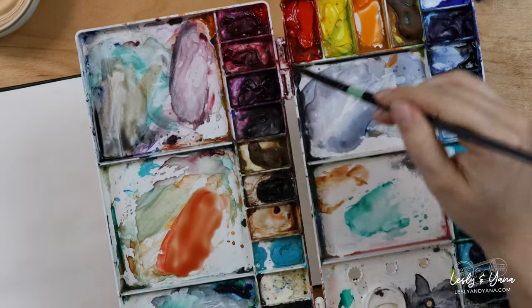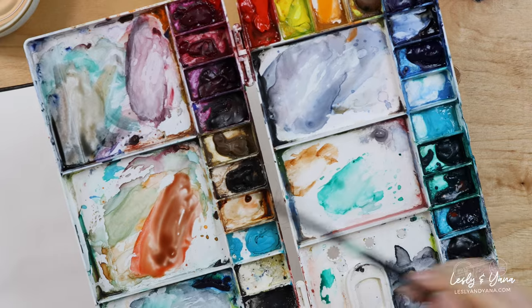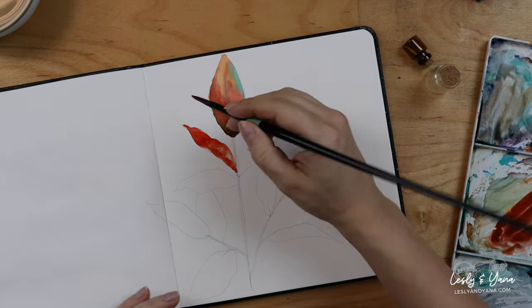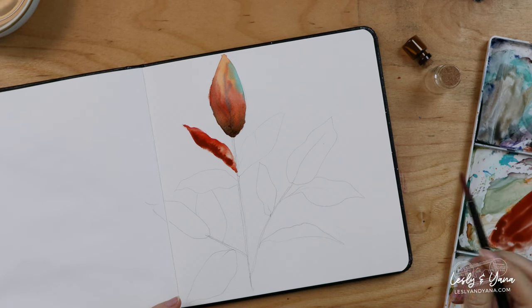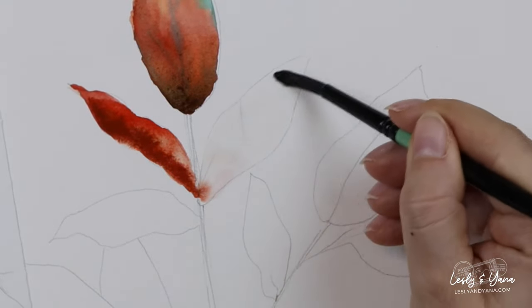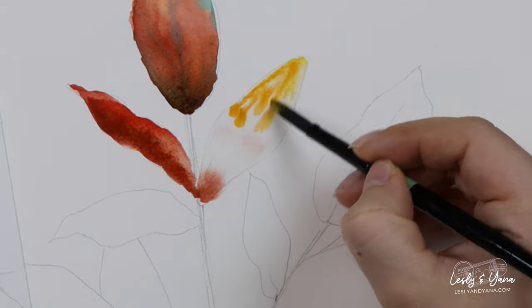If we take red and add some green, we will make red darker because red and green are complementary — they're opposite each other on the color wheel and they are able to make each other darker. We're going to use this to our advantage. This is the harmonious way to make colors darker instead of using black.